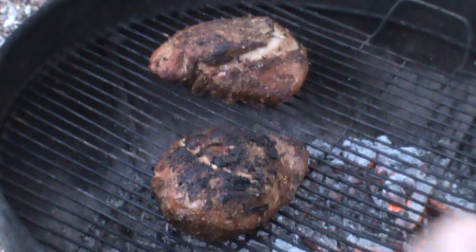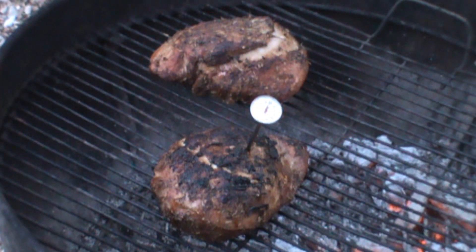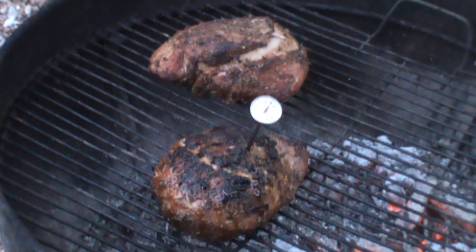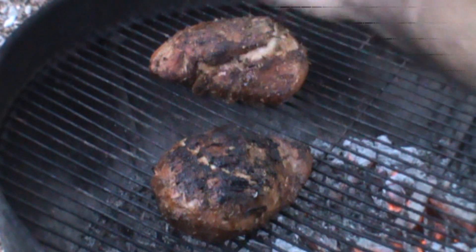We're going to check them now — check the larger one. We're looking for about 150 to 160 degrees internal temp. I'm basting these with a little bit of water and some of the marinade to keep them moist. Looks like they're all done.